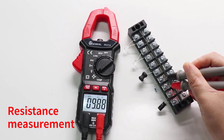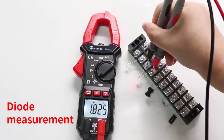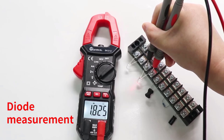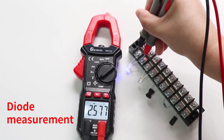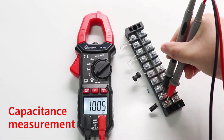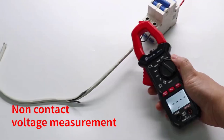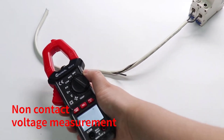The Snackle SK213 Digital Clamp Meter is a dependable and versatile tool that offers excellent value for its price. It is well-suited for a range of electrical applications, from simple DIY projects to professional electrical work. Its user-friendly design and reliable performance make it a must-have for anyone involved in electrical measurements. While it lacks some advanced features found in higher-end models, its core functionality is more than sufficient for most users.